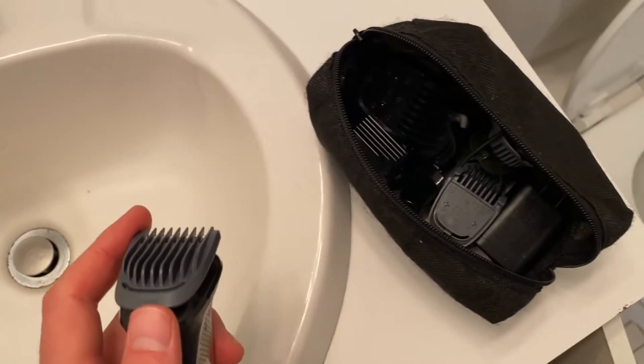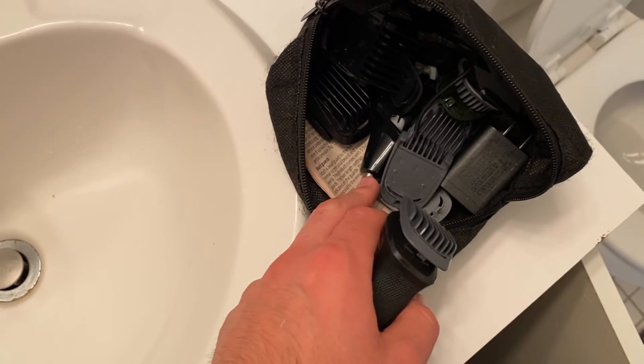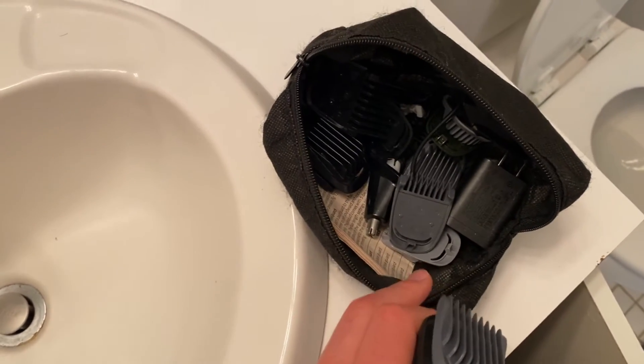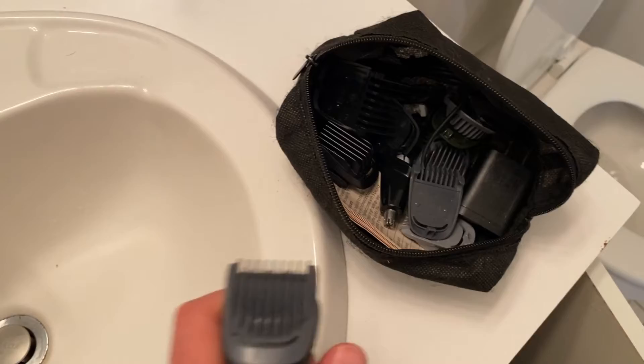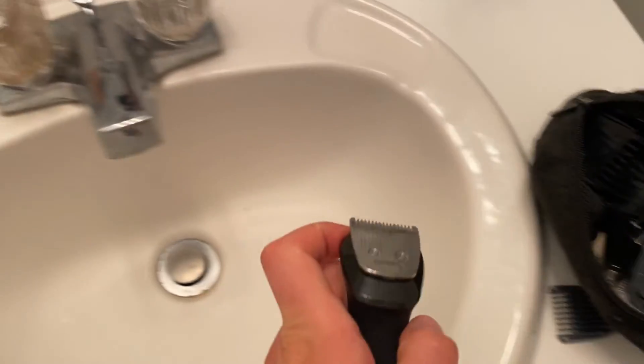It comes with an entire bag of attachments — it's got an eyebrow attachment, different trimmers, for example for your nose hair, and it's got a body hair attachment. It's really easy to take on and off, as you can see it kind of just popped right off.